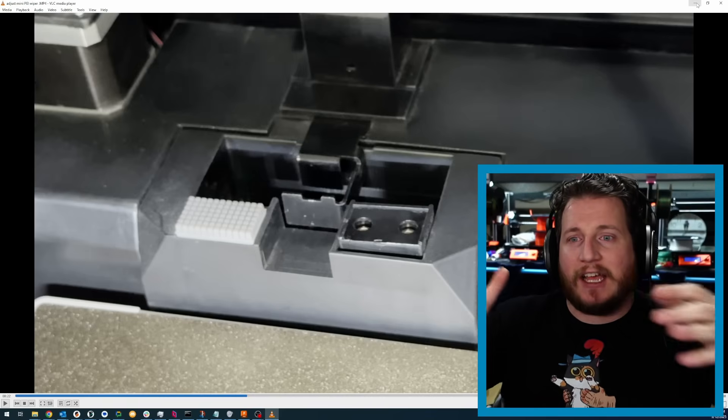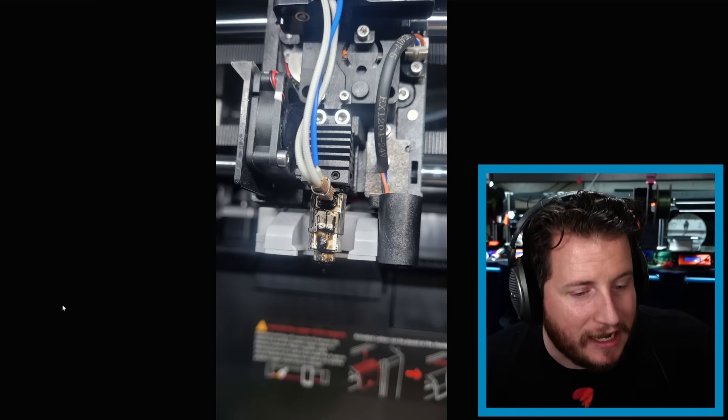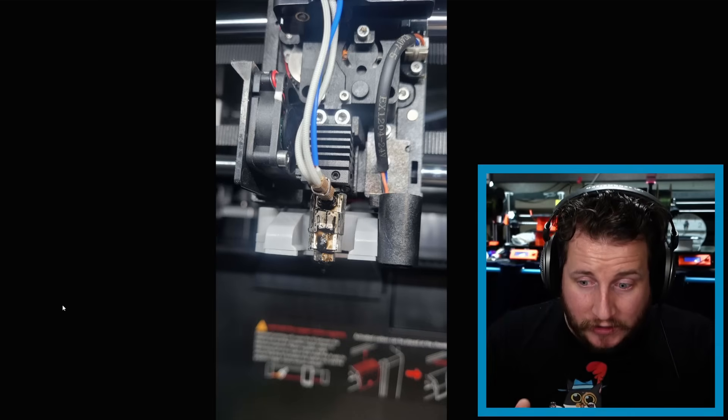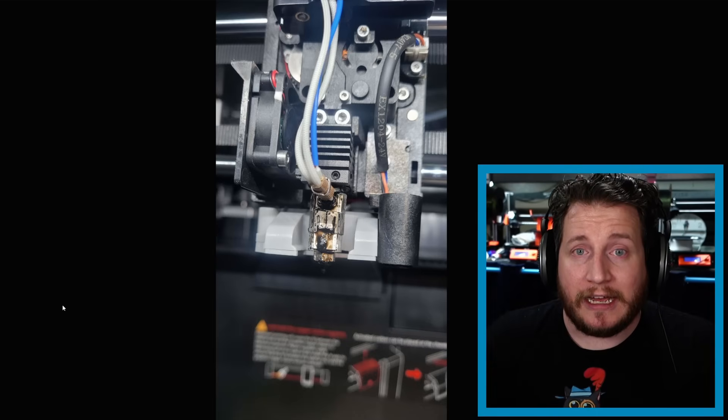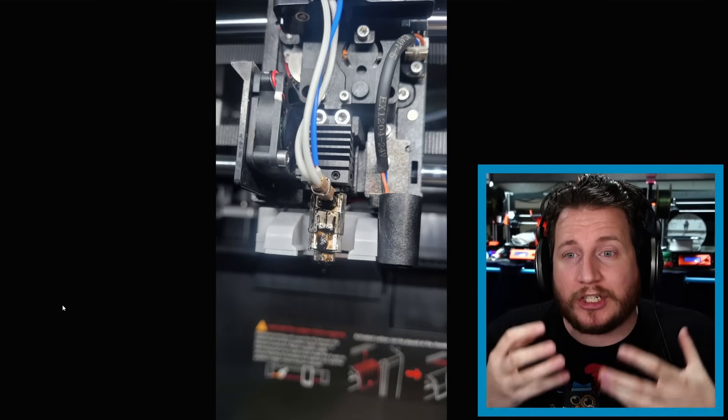I did eventually pop off the PEI plate and torque those screws as far as I could. The printer doesn't need to wipe — there's no reason for this. A brim takes care of the first layer, a purge line takes care of this — it's not a problem. The machine doesn't need this feature and it only creates potential problems. This isn't my first game-breaking problem with the Plus 4 — the first being that ridiculous SSR relay board which got so hot it could conceivably catch fire. Chidi has addressed that, and I'm going to pass this one to them as well.